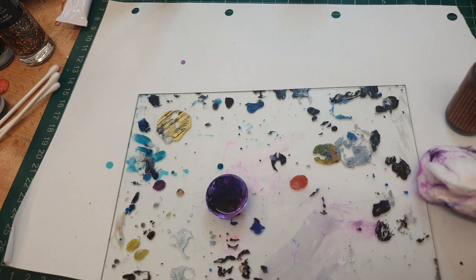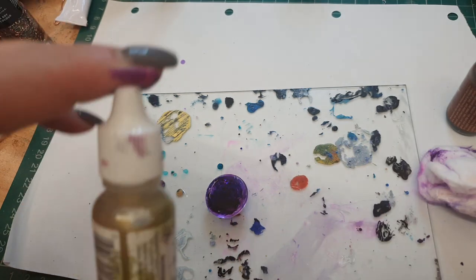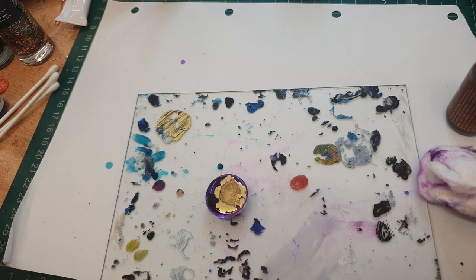I've also got here some special mixatives - I've got copper, silver and gold. These are really cool the way they react. I think I'm going to come in with the gold - I really love how this one reacts. I have to shake it because they do separate. Make sure it's mixed. When this hits - wow, it makes such a cool effect. Look at that, it's so cool.